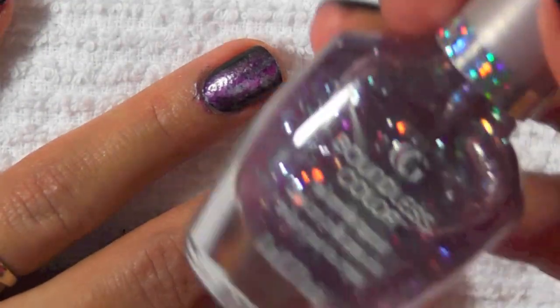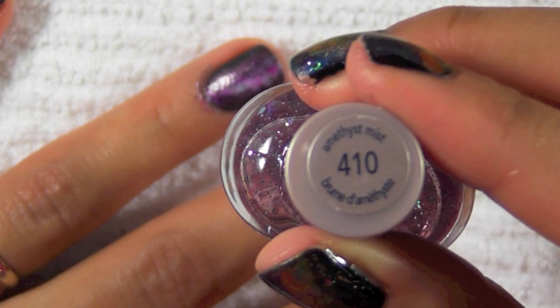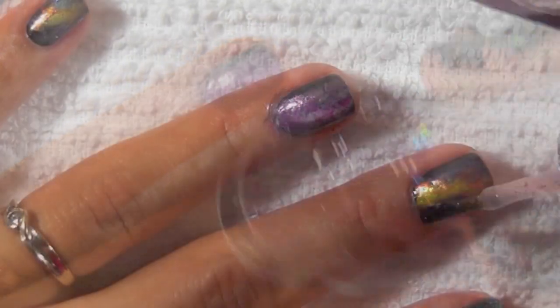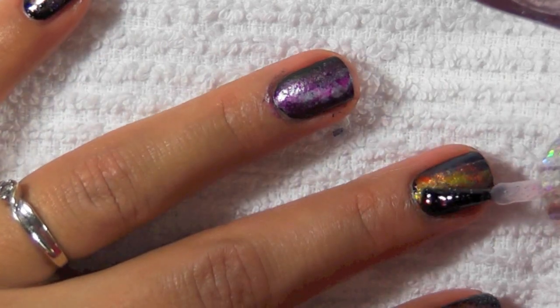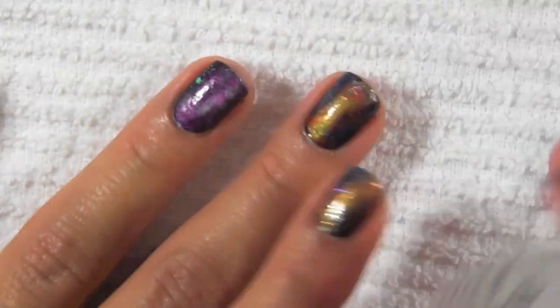For the glitter topcoat I'm using Amethyst Mist by CoverGirl, which has both a smaller glitter and a larger hexagonal glitter. You can use two different kinds of topcoats if you want, but I just happen to have one that's both.